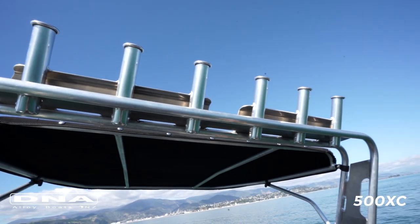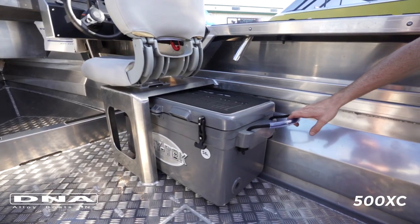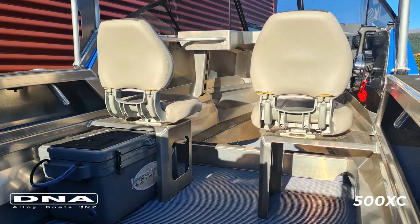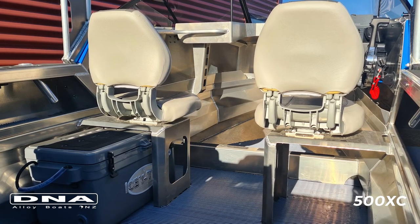The standard seat bases are made to fit a 56-litre long ICTEC chilly bin in there, one each side. You can use them in a king and queen set up as well, and it's really handy to move them up out of the way when you're not accessing those chilly bins. The standard featured seats have levered swivel bases so you can lock them in at 90-degree increments so they don't move around on you.